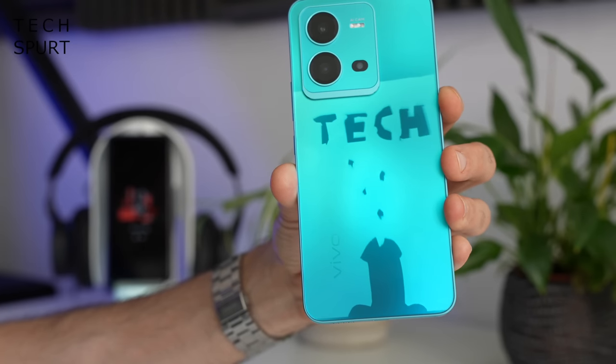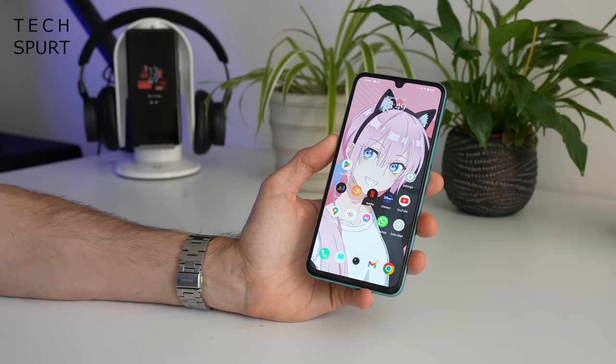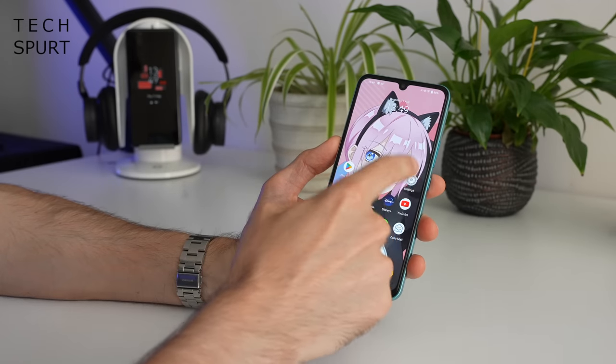Quite literally a tech spurt. And if this particular hue doesn't rock your world, no worries — you can also pick up the Vivo V25 in Sunrise Gold or Diamond Black. That's enough fun times with that funky design.